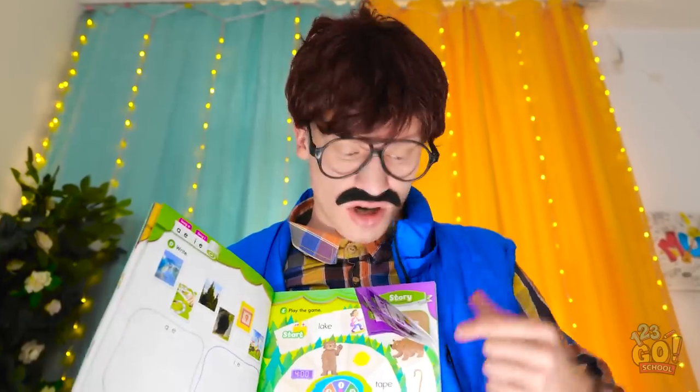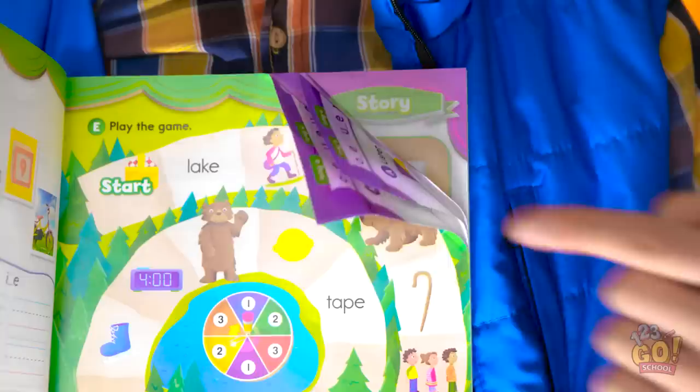What have I done? Dad is gonna be so mad. Look at this book. It's ruined.